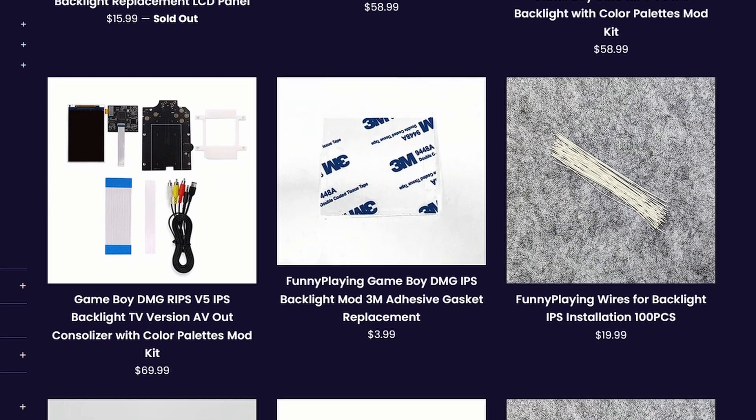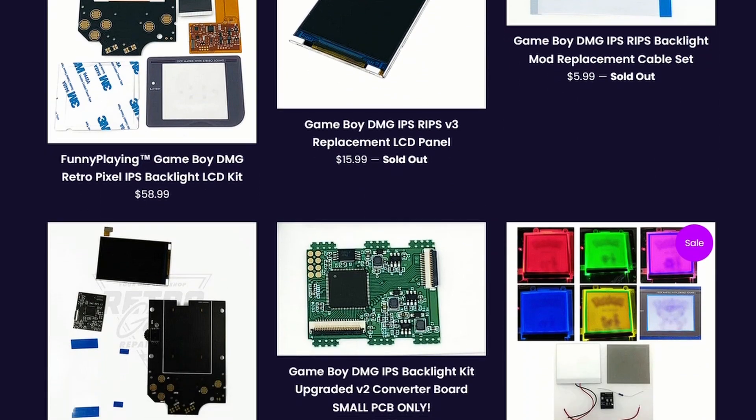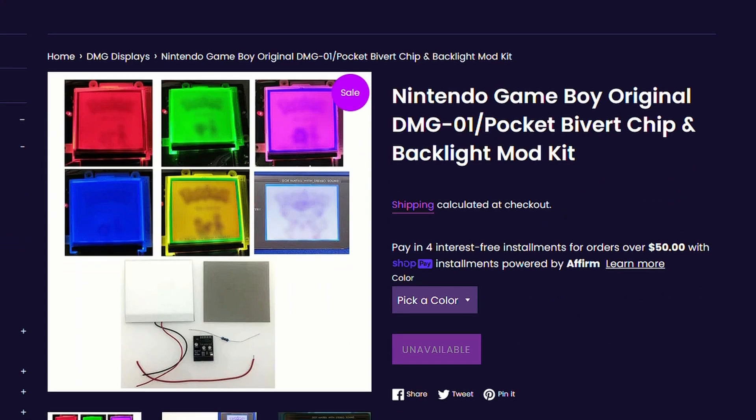Speaking of screens, the Game Boy has some options. If you're on a budget, you can add a backlight to your Game Boy for about 12 bucks. The backlight mod — it's basically what it sounds like. You add a backlight to your Game Boy.